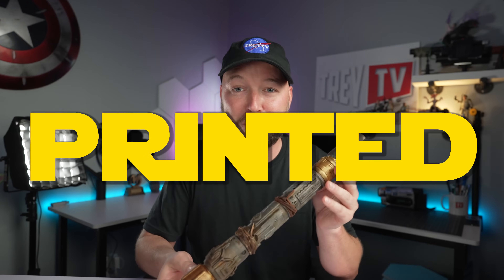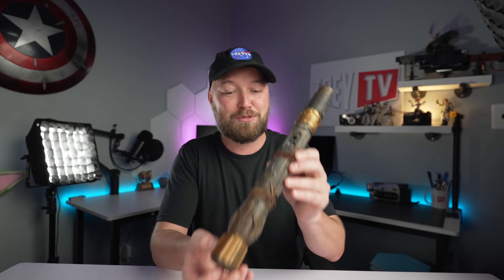Hey, what's up everybody, welcome back to the channel! Today we're going to be making our very own custom 3D printed Star Wars lightsabers. I'm super excited with this one, so let's just jump right into it — and then you've got to do the lightsaber transition.